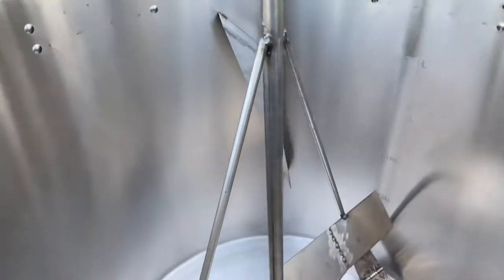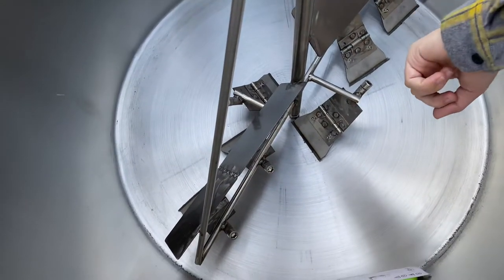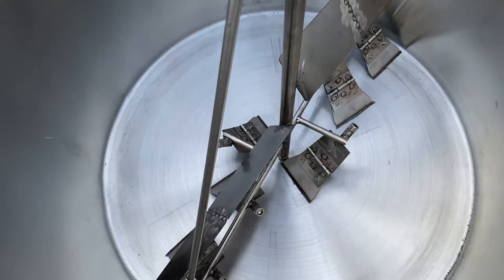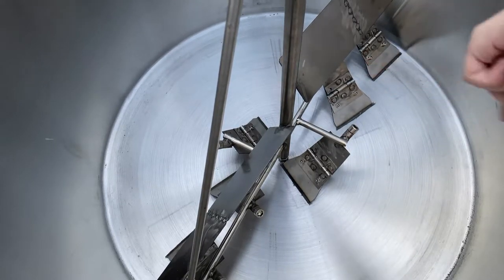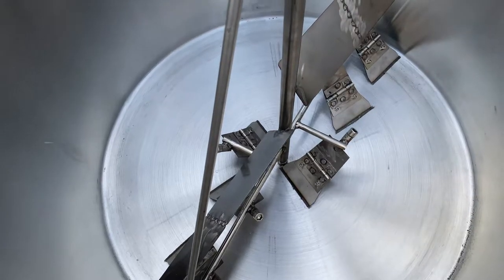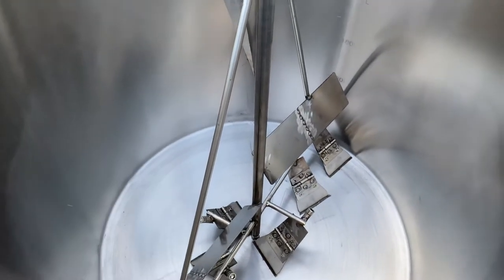Inside, it will be provided with these little scrapers. You can use them for soup or anything else — they make sure the food doesn't stick on the bottom while you're cooking. It does have those scrapers in there.